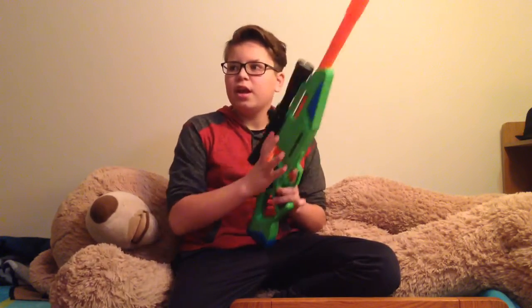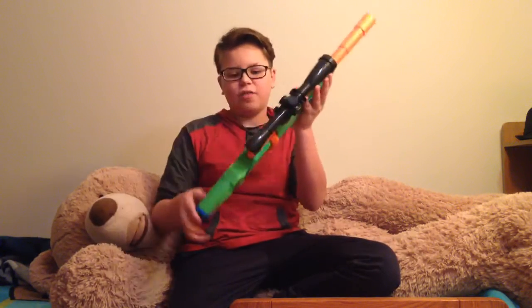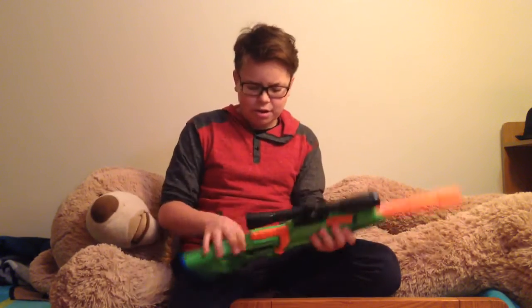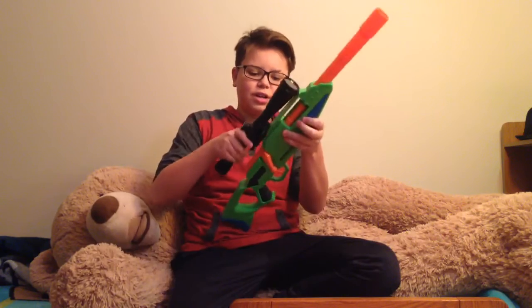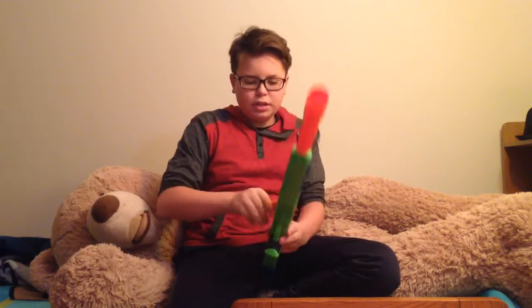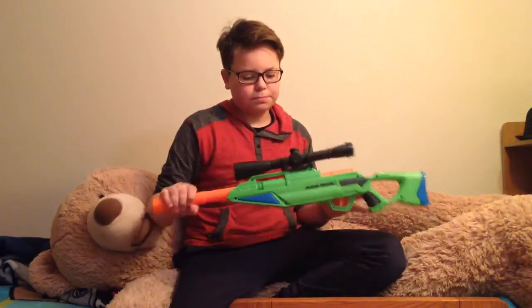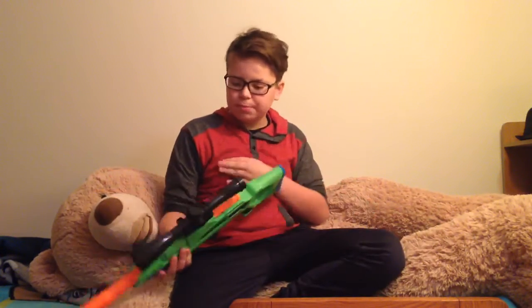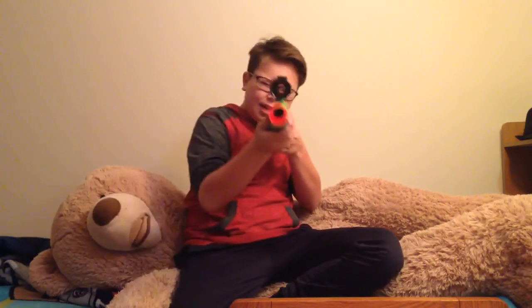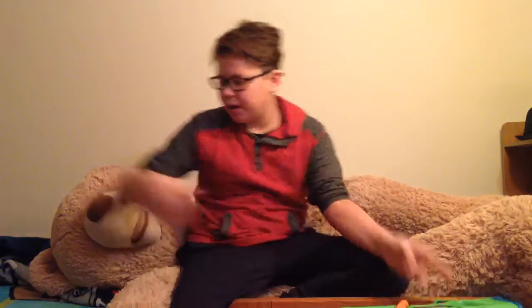One of these in there would probably be compared to maybe the Alpha Hawk — it kind of looks like the Alpha Hawk and it has 'alpha' in it. It also has a scope on here that doesn't really do much. They go pretty far, about 100 feet, which is about Nerf Rival range, so they're pretty cool.